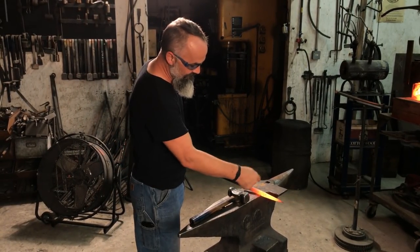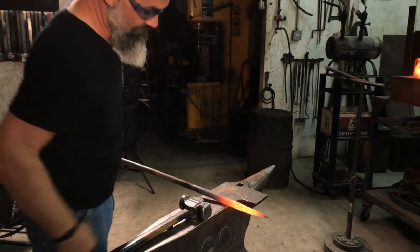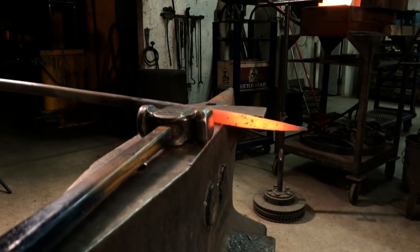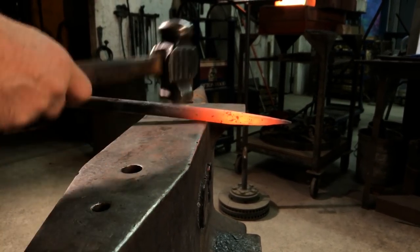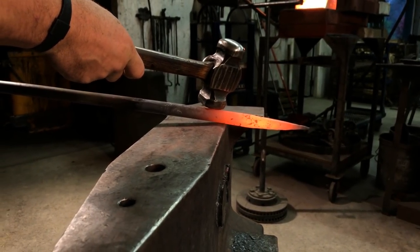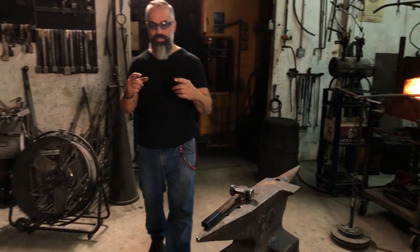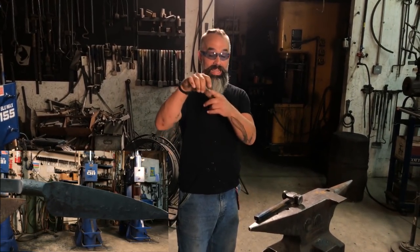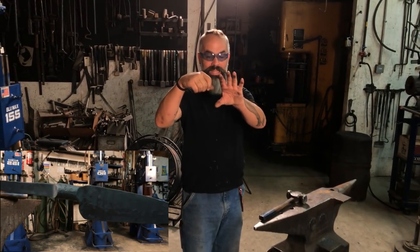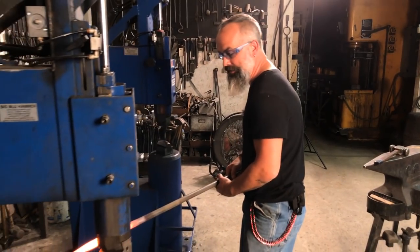Now what I'm going to do is isolate it about right here — probably five and a half to six inches. I'm going to isolate this piece of steel. My bolster will be here where my hammer is and my blade will begin here. The bolster is the area on an integral knife where the handle stops and the blade begins. I'm going to take it about five and a half or six inches and isolate that.